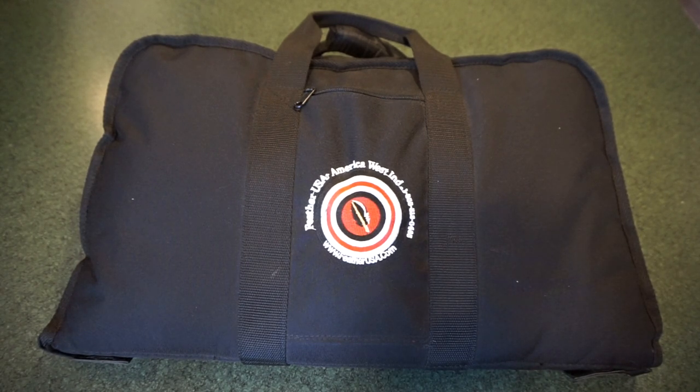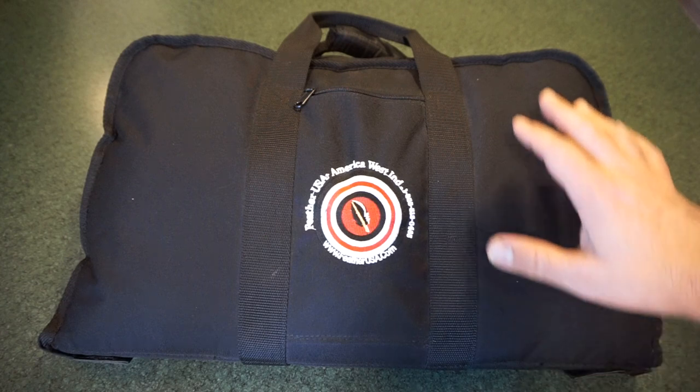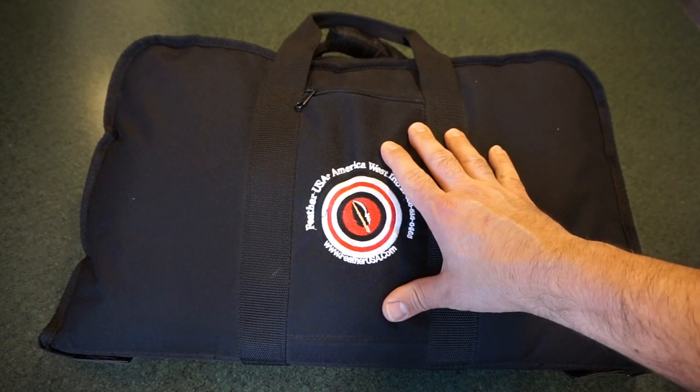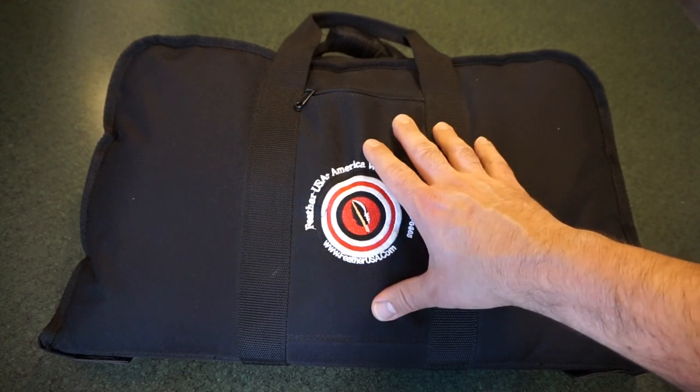Hey guys, what's going on? This is Travis P11. I want to welcome you back to the channel. Today we're going to take a look at this very cool Feather USA RAV .45 ACP carbine rifle.